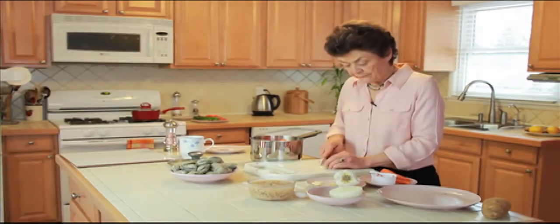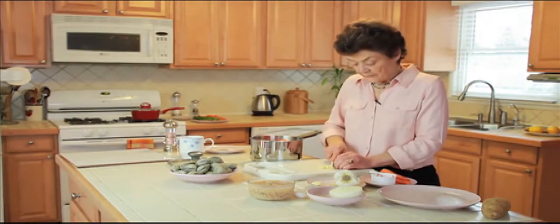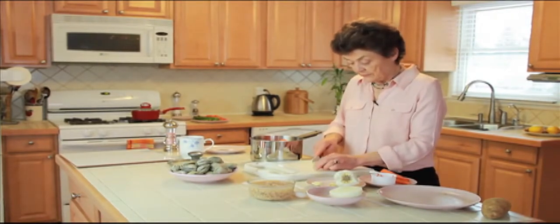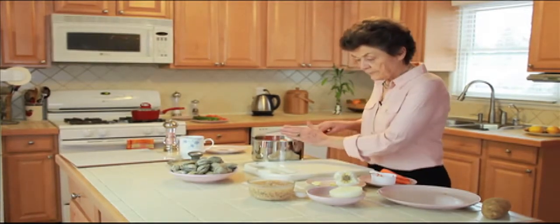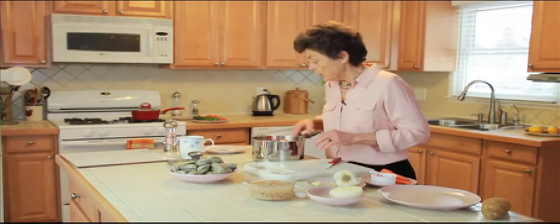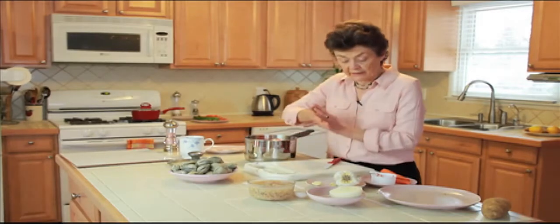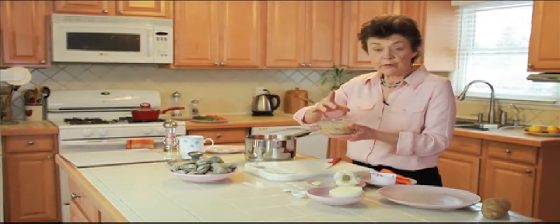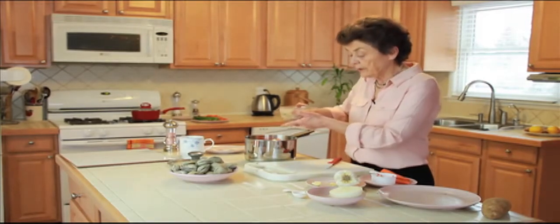You can mince the garlic with a knife or use a garlic press — whatever you like most. I don't have any problem just chopping it up and grating it a little bit. We put the garlic into the saucepan along with the onions, potatoes, and carrots. We always use a little bit of salt — half a teaspoon of sea salt. The final ingredient is canned minced clams; we put the clams right in along with their juice.